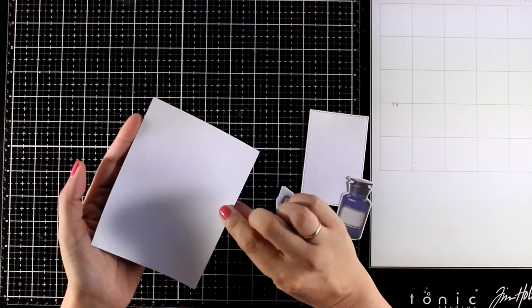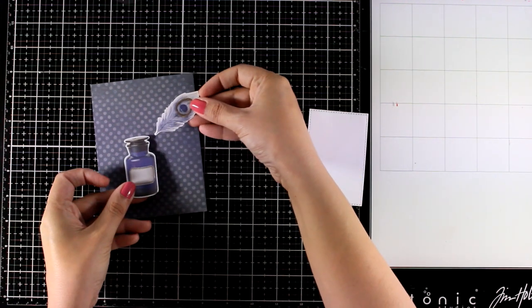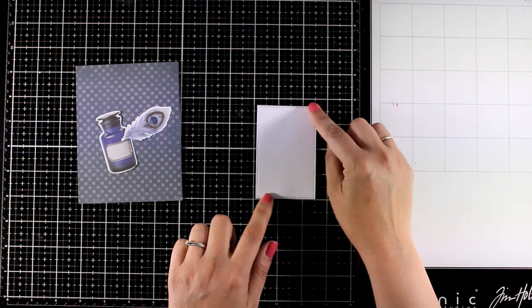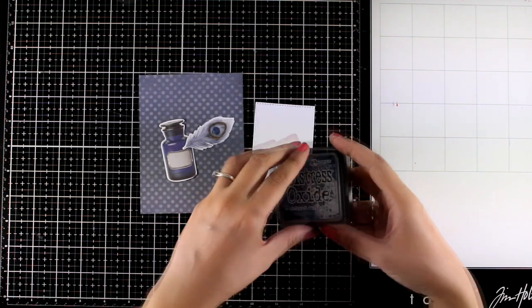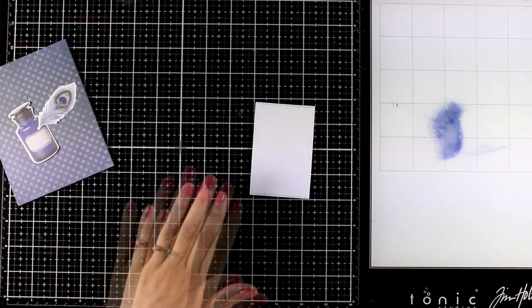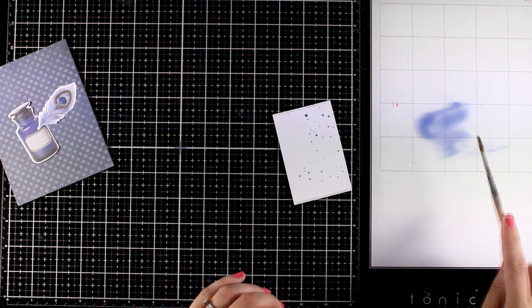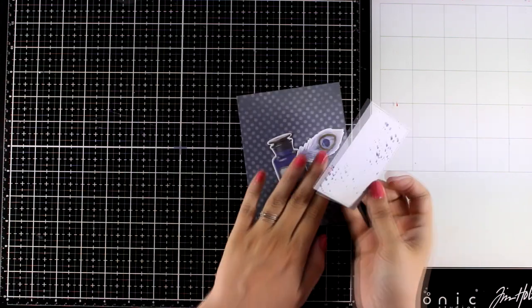Now let's move on to another card. This time I'm going to combine pattern paper from the kit as well as two die cuts. I went with the ink bottle as well as this feather because I think that all the colors match beautifully together. I also used a rectangle die to die cut this white cardstock and I think that Chipped Sapphire matches perfectly the colors of these die cuts. That's why I'm going to add a little bit on my glass mat — I'm going to spray a little bit of water and then add some splashes on the white panel.